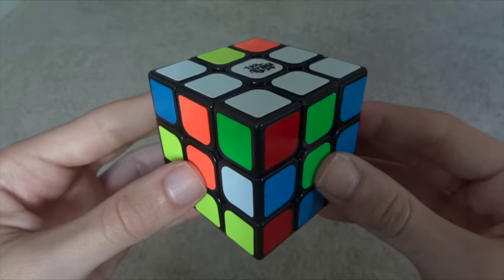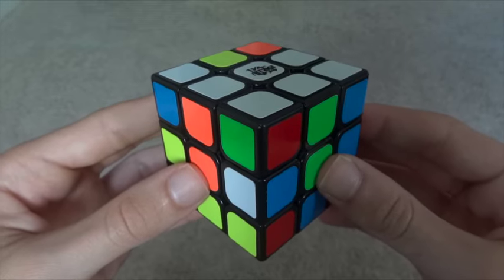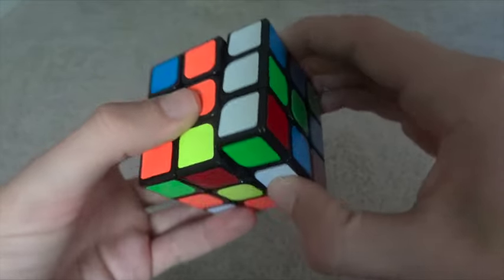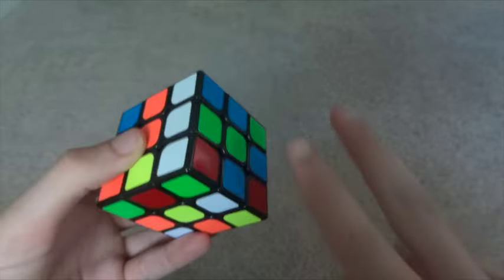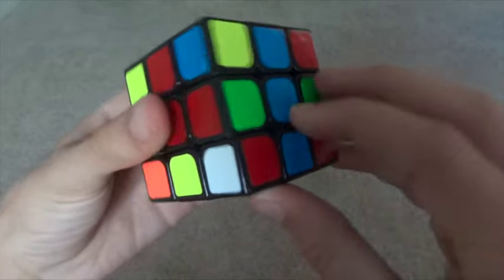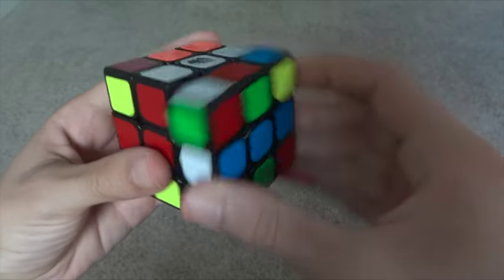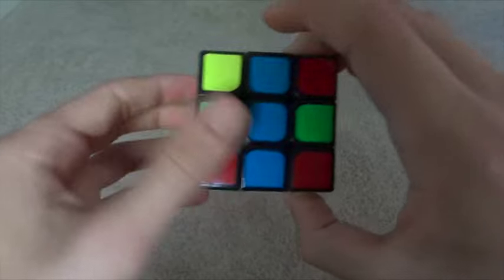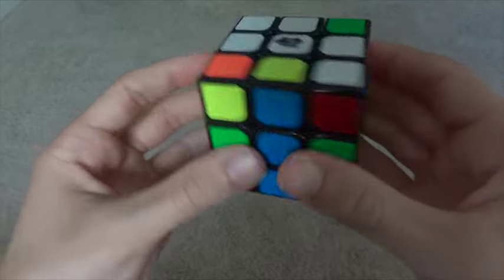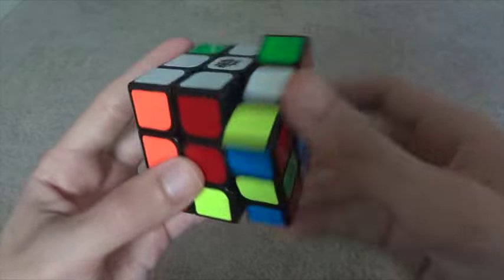In conclusion, there are three steps to solving the white edges. Step one: move the white edge down to the bottom so that it's next to yellow. Step two: line up the other color. Step three: solve the edge — but before you do that, go back and see if you've broken anything and fix it. Then you can do step three, where you solve the edge.